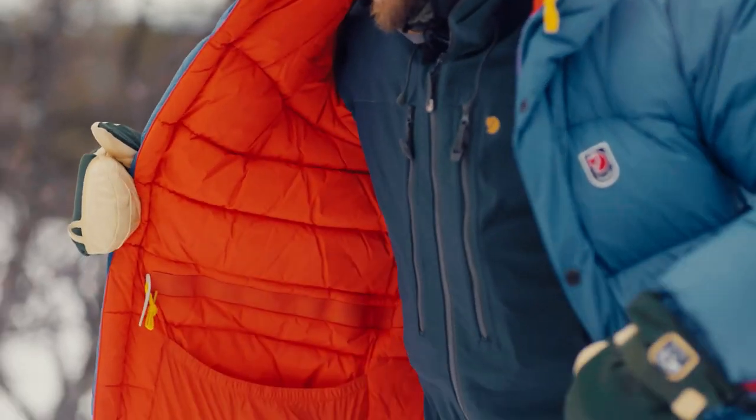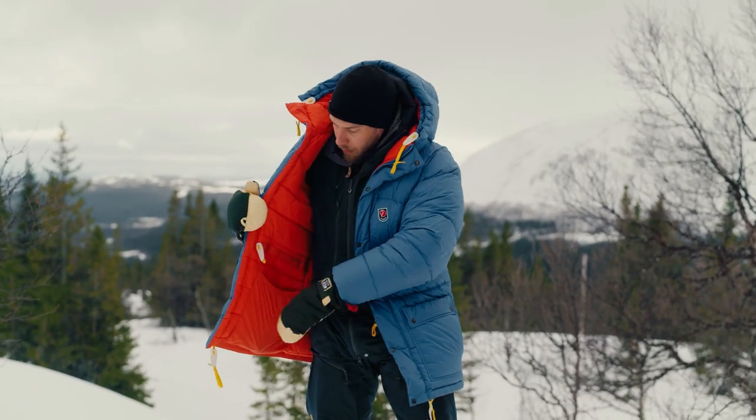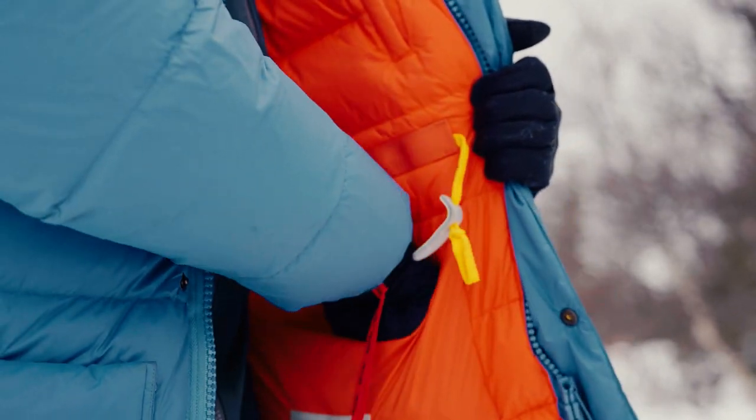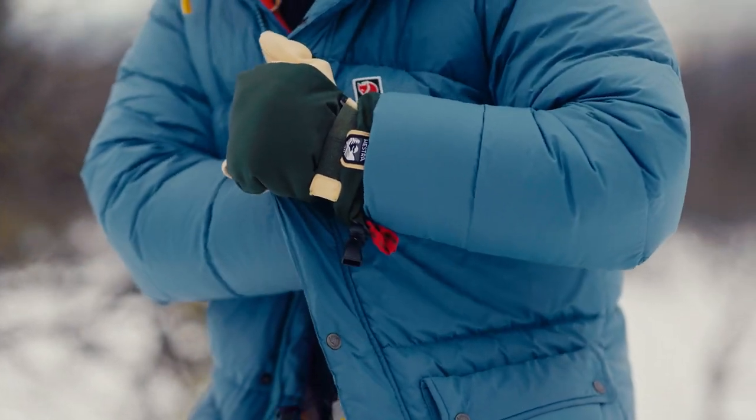On the inside of the jacket you have two really roomy pockets — you can fit a water bottle in this one without any problem at all, and I have a pair of extra gloves on this side here. Then in the center there's a smaller inner pocket where you can keep your keys and all that stuff.